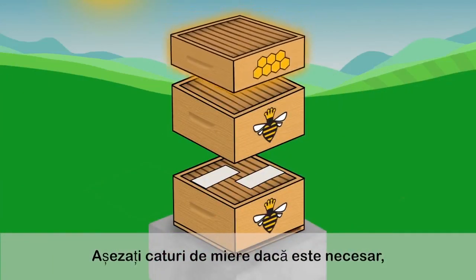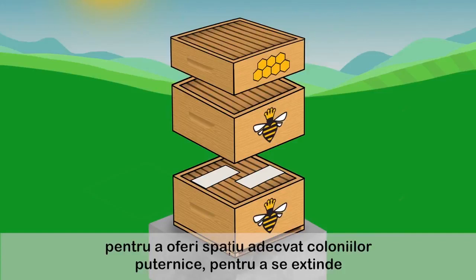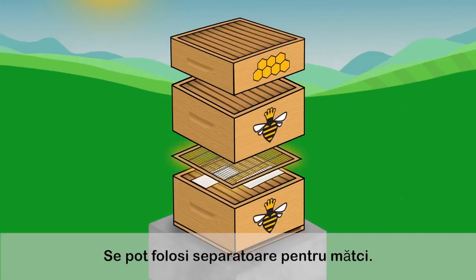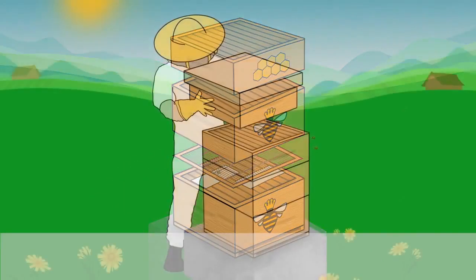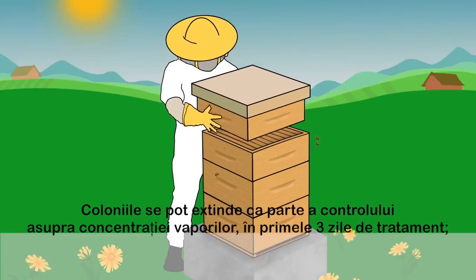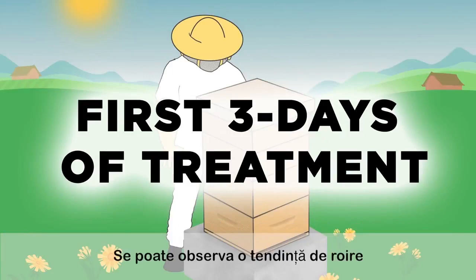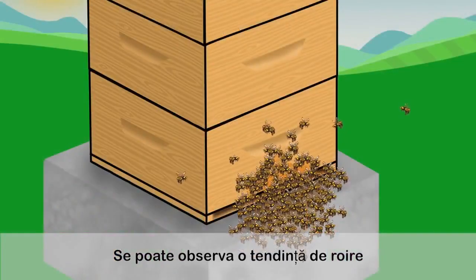Put on honey supers if required to provide adequate space for strong colonies to expand or if a honey flow is anticipated. It's acceptable to have queen excluders in place. Colonies are expected to expand the cluster as part of controlling vapor concentration during the first three days of treatment. Bearding behavior may be observed.